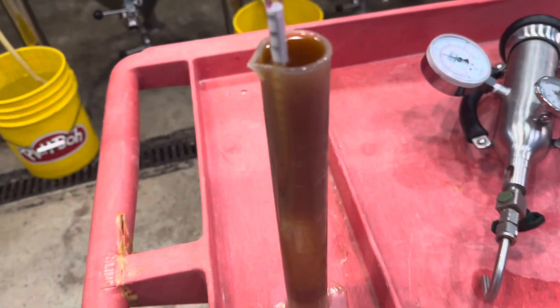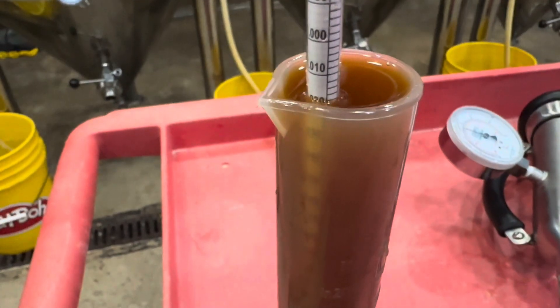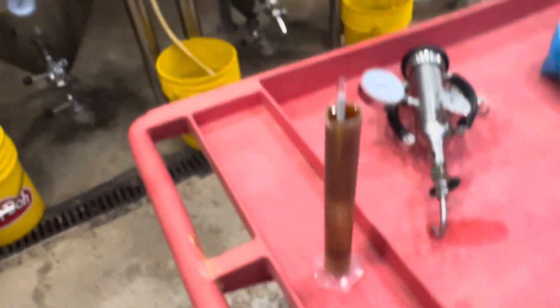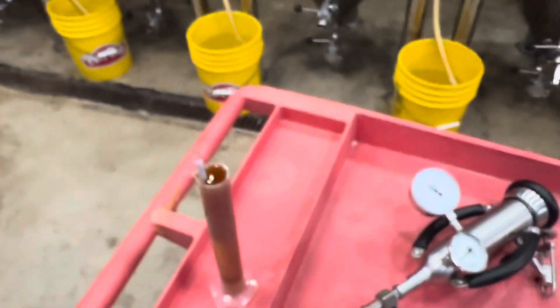This is currently at 1.020 — it started at 1.061. It's been about a week, so we know that everything is on track. I'm going to measure pH just for reference, but other than that, that's exactly what you need to do.